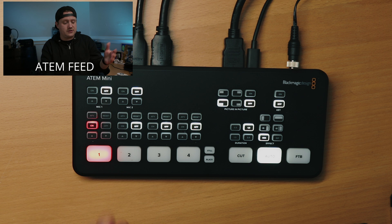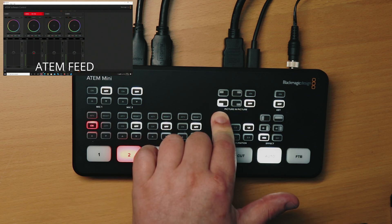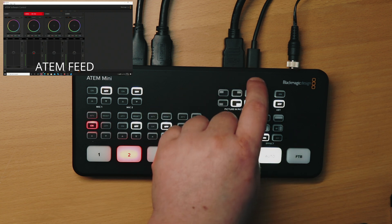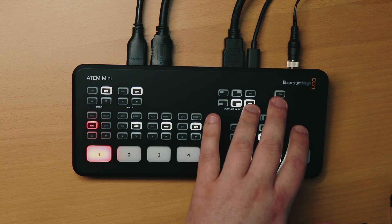We've also got picture in picture. So let's say I'm doing a live video editing training — which is something I do monthly for my channel members, links below. What I can do is switch over to my computer, decide where I want to show up — I like bottom left typically, but we'll go bottom right here — and hit on, and I'll show up in the bottom right-hand corner of the screen. We've also got key on and off, which will activate and deactivate a green screen key. You can set all that up in the ATEM software control, which we'll dive into in just a second.